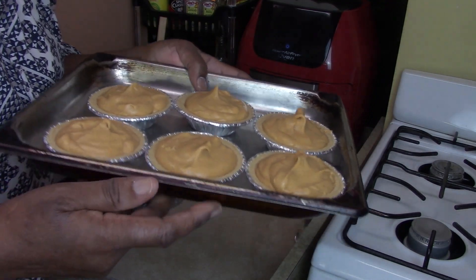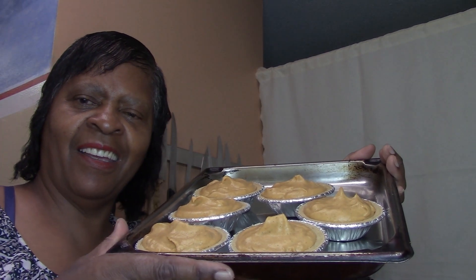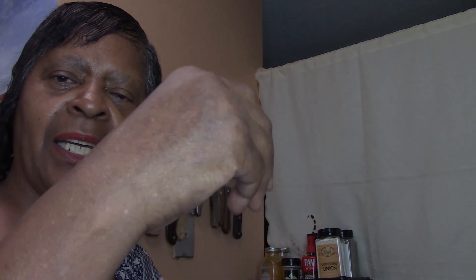Alright, so we're going to bake these — I'm loving it. We're going to bake them in the oven at 350 until they get brown, about the tan of my arm. We'll be back.